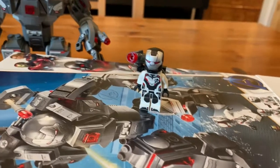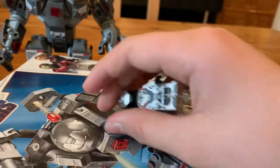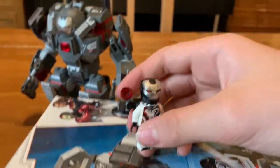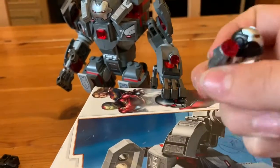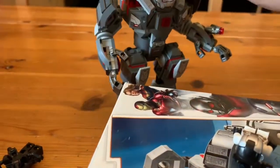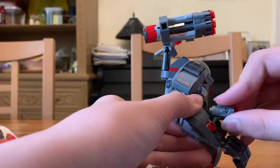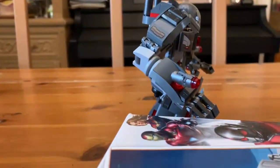I was actually able to get the stud back before the cats ate it. It also comes with another accessory that he puts in his arm, but as you can see, I attached it to the War Machine Buster to show you what you can do with it. You're supposed to have one in here and one in there, and then if you take them off you can insert them into the hand of the War Machine Buster.